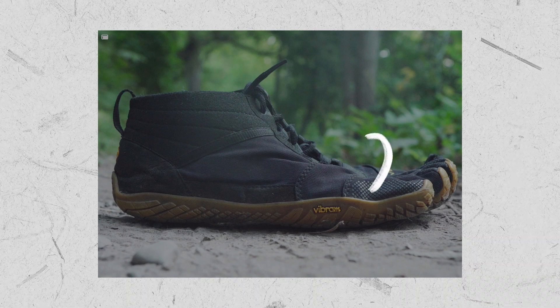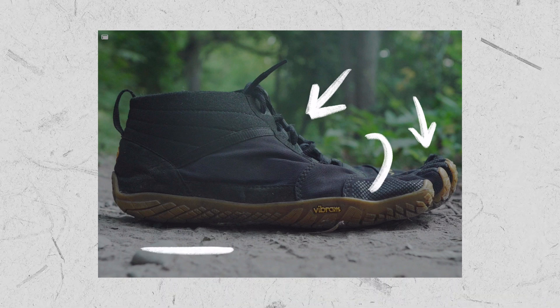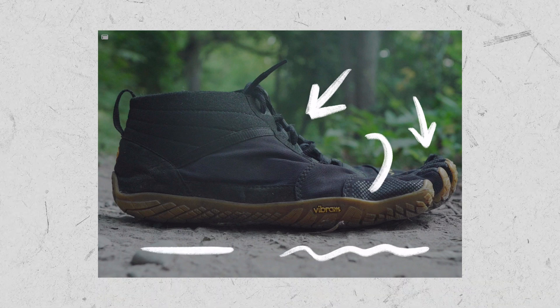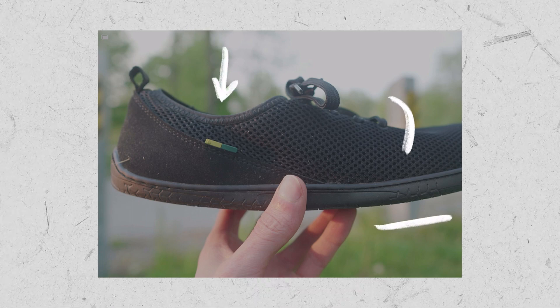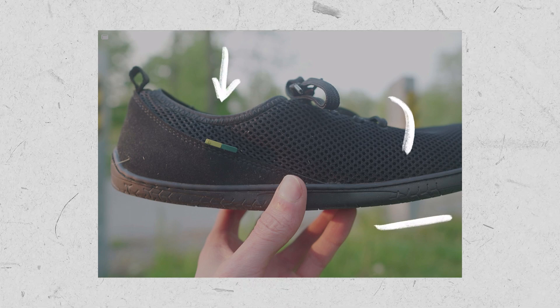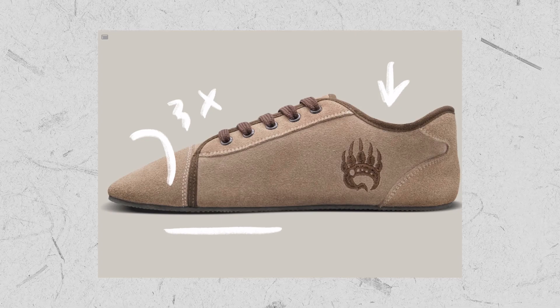In terms of similar barefoot shoes, the Vibram V-Trek has a wide toe box with a breathable wool upper, separate toes, and a 4mm hybrid tread for roads and trails. The Belenka Dash has an extra wide toe box with a softer 4mm tread for roads and a breathable mesh that's great for casual. And the Barefoot Ursus has a triple wide toe box with a suede upper and a solid 7mm sole that's ideal for cross-training.